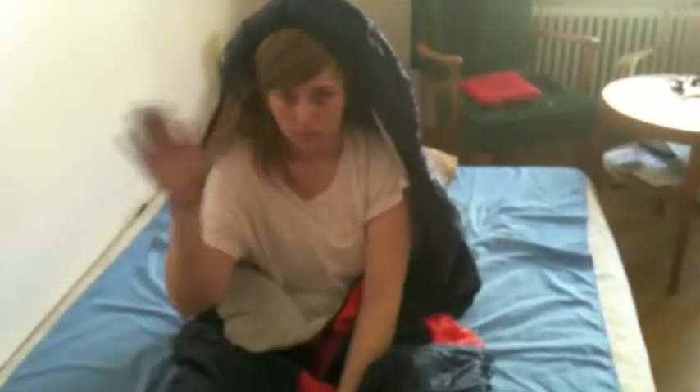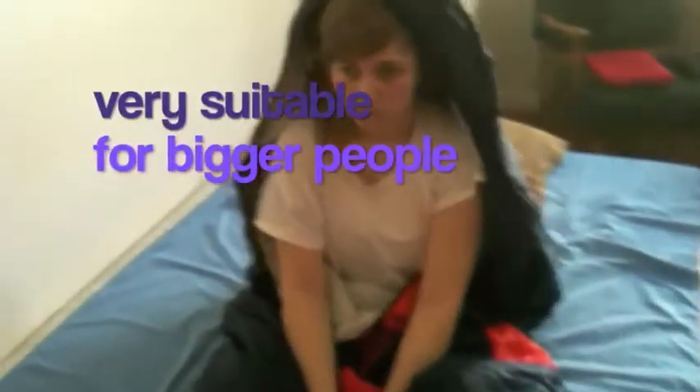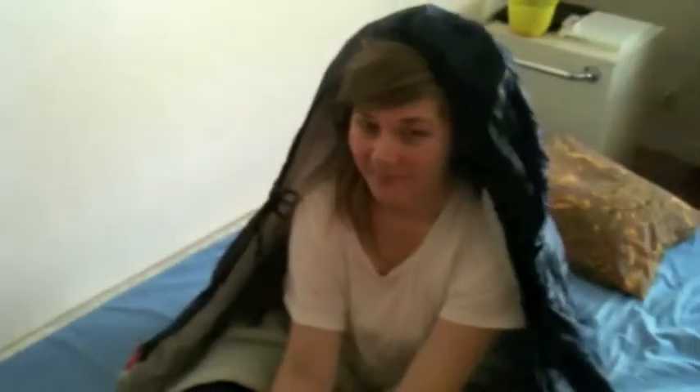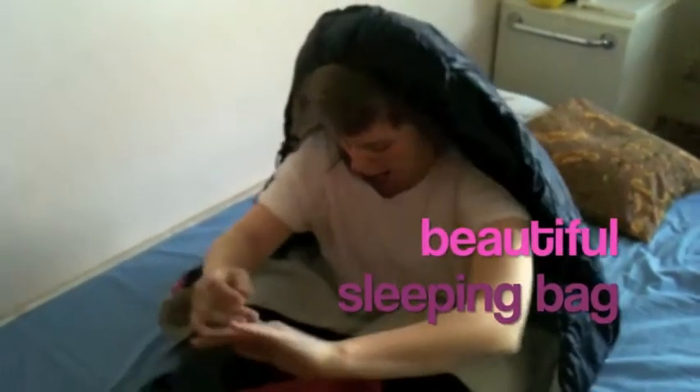The Sleep Cell. This is the Sleep Cell — basically a sleeping bag which is very suitable for bigger people. I've got a guide with me today, and she will demonstrate the functions of this beautiful sleeping bag.